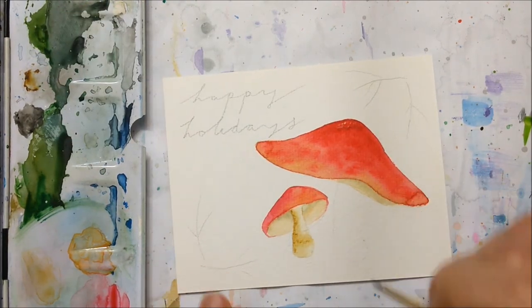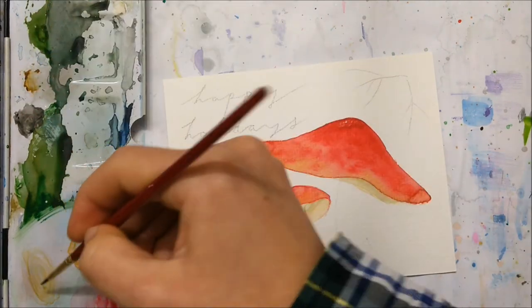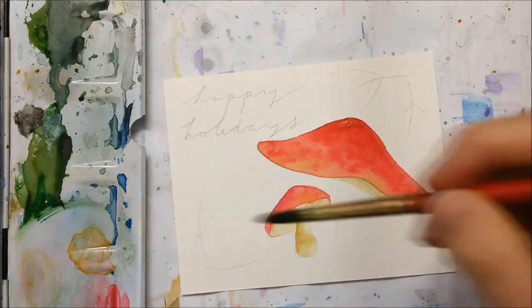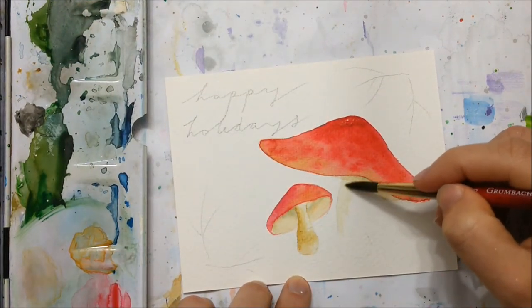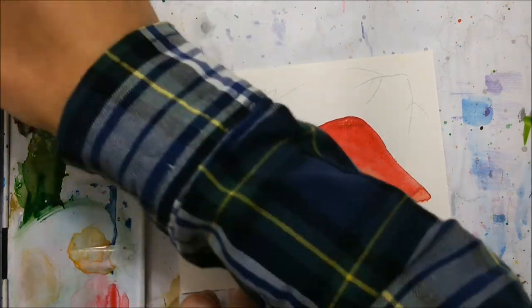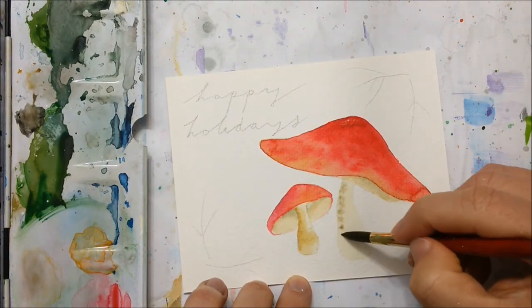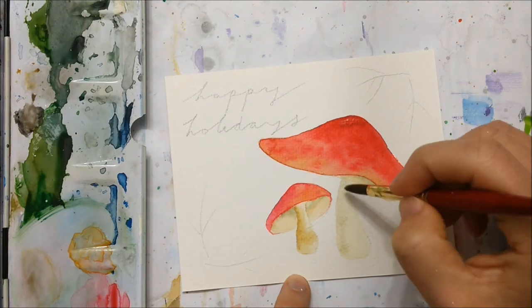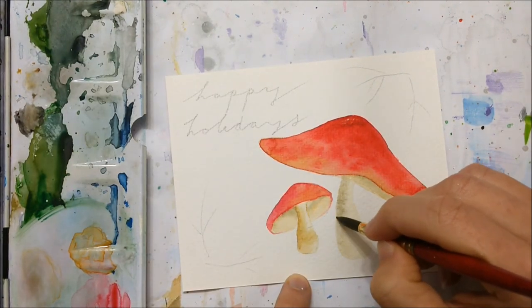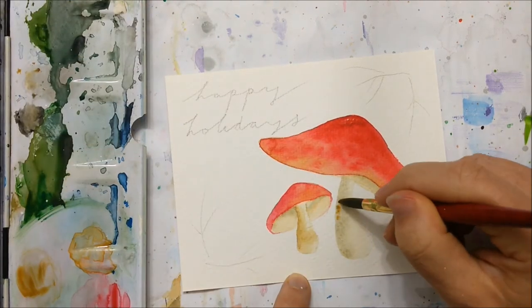Continue with your stems, making sure to keep one side a little bit darker. This makes the stem actually look 3D rather than flat, because it looks like there is light reflecting off one side and a shadow on the other. Just make sure that the shadowed portion is on the same side for both mushrooms, otherwise it will look strange — like the sun is coming from two different directions.